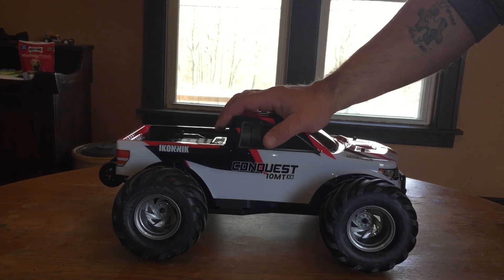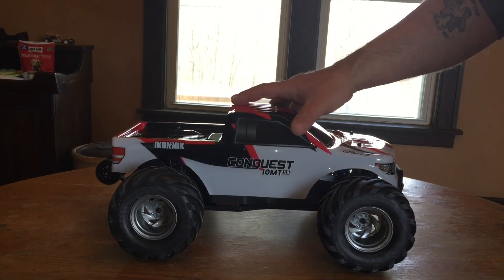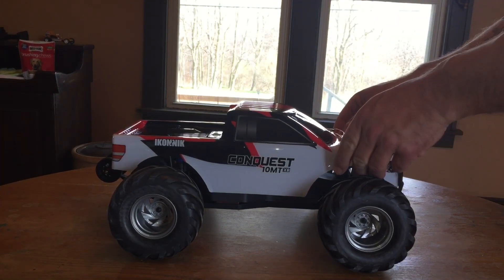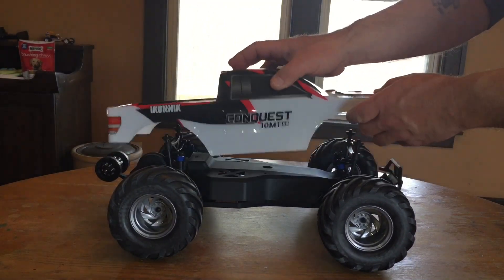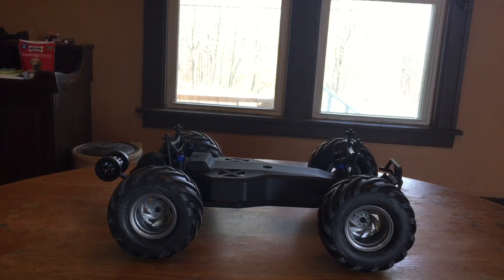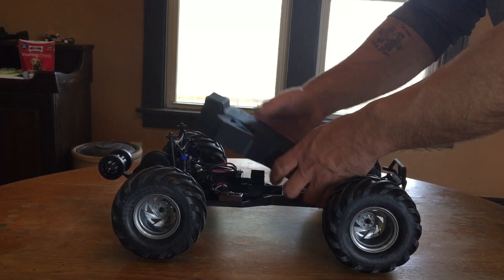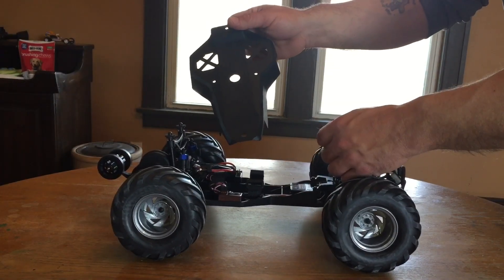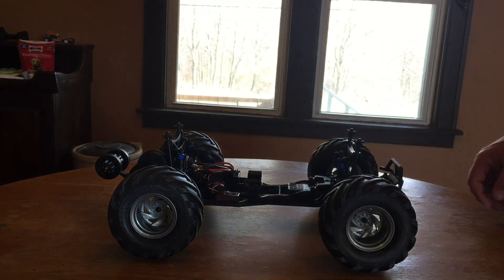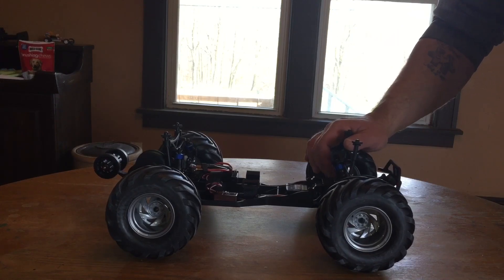The body looks good — it has a blue body, though note that a blue body means you've got the brushed version, not the brushless one. One nice touch: there's a little over-tray for the chassis that helps keep debris out of the inside of the chassis. I thought that was a great addition.